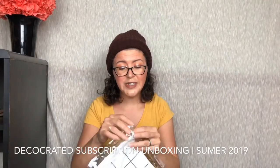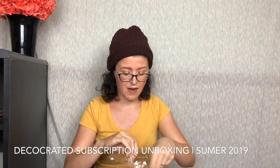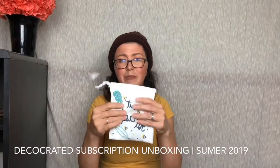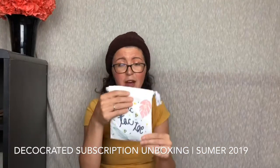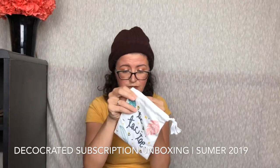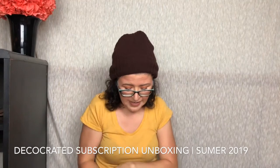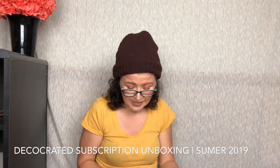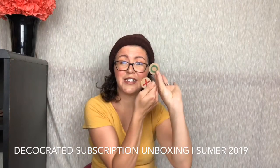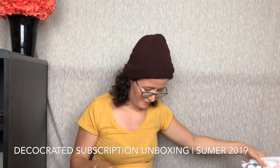Oh, tic-tac-toe! This is like an outdoor game. We're actually having a huge July 4th thing at my house — we do it every year. We get fireworks, we cook out, we smoke meat. So this is tic-tac-toe from Deco Created. On the back you have your board and inside you have cool wooden tokens. This is neat, I love it. X's and O's — like that song.